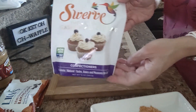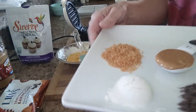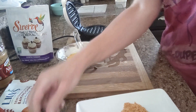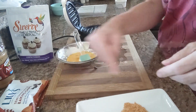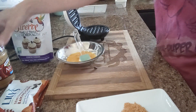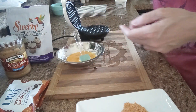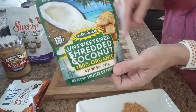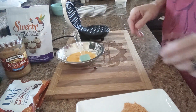One tablespoon of Swerve Confectioners, and one and a half tablespoons of coconut that I toasted. All I did was put that in a skillet with nothing in it and just toasted it. I have a half a tablespoon set off to the side, so all together you're going to toast one and a half tablespoons of coconut. Then I have one tablespoon of natural peanut butter. I'm using Smucker's today. The coconut I'm using is Let's Do Organic unsweetened shredded coconut — it's very fine, it's for baking and such.